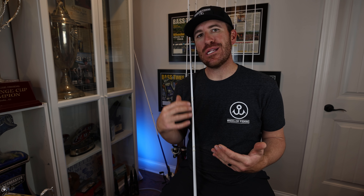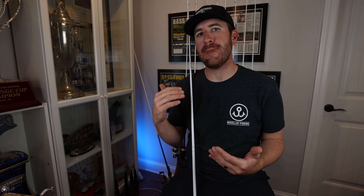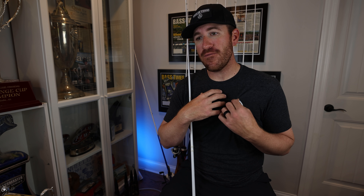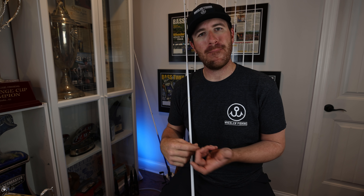Our reaction time is so much quicker these days because graphite continues to get better and better at a lower cost. What I've always seen with a graphite rod for myself is my reaction time is too quick — I tend to want to pull, and a lot of times that bait is outside the mouth or they nip it and I miss them.